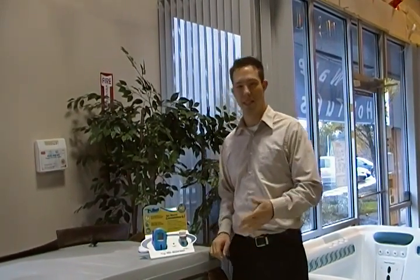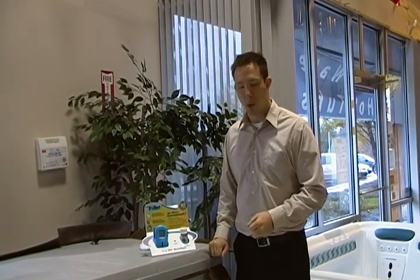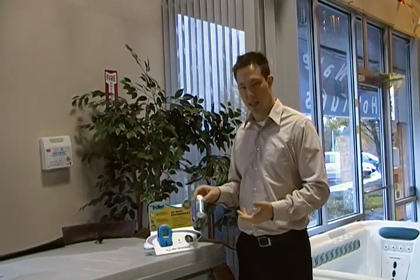Hey everybody, I'm Dave with Oregon Hot Tub and today I'm going to show you how to use your AquaCheck True Test Reader to test the water chemistry of your hot tub. When you buy the kit, you're going to get the test reader and you're also going to get the testing strips.